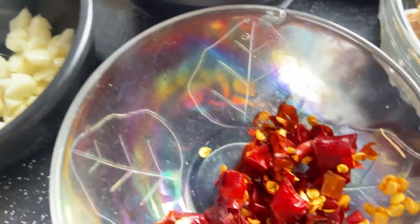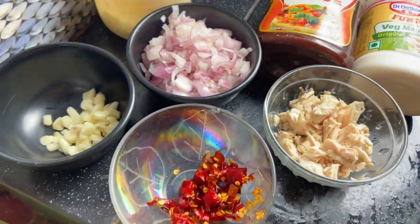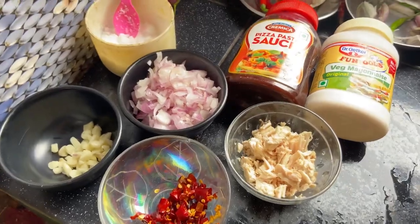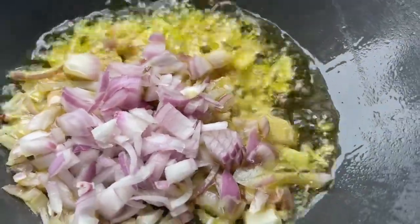onion, garlic, mayonnaise, some red chilies, chicken — a few pieces of chicken — and pizza pasta sauce.